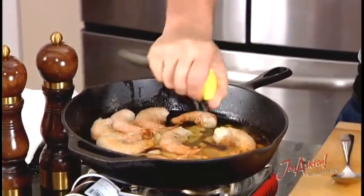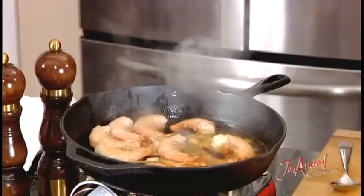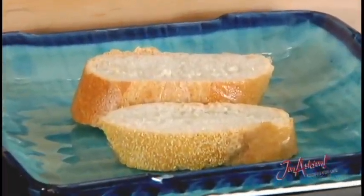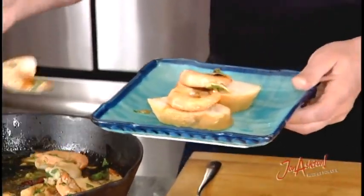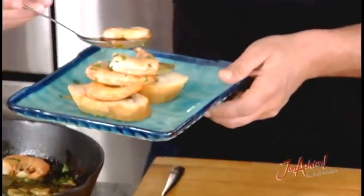Now we're going to add the lemon juice — squeeze that in there. Look at all that lovely acidity — absolutely fantastic. Now we sprinkle in the parsley. It smells really gorgeous. We're going to put this on crusty bread, which is brilliant — it's going to absorb it and crackle on the tongue. Taking the shrimp off onto the bread, piling them up, looking lovely, with fresh parsley added towards the end.